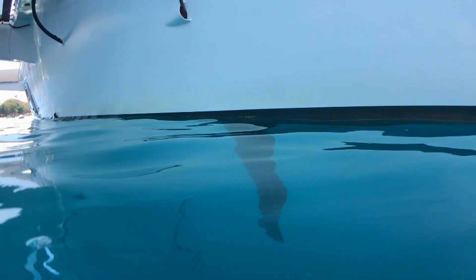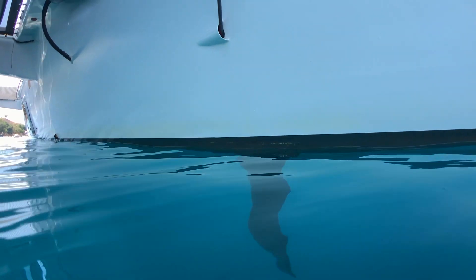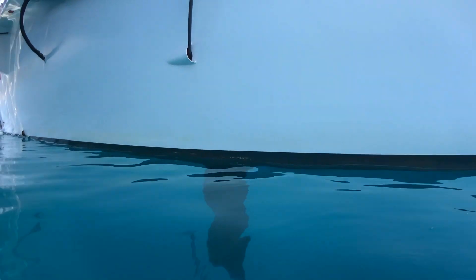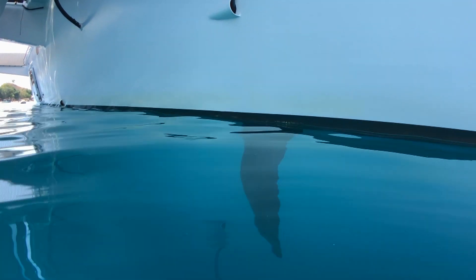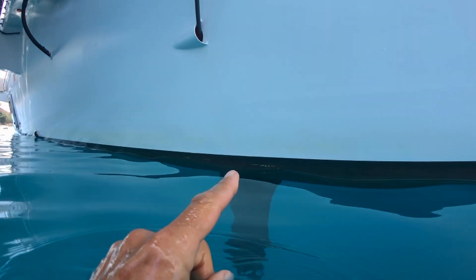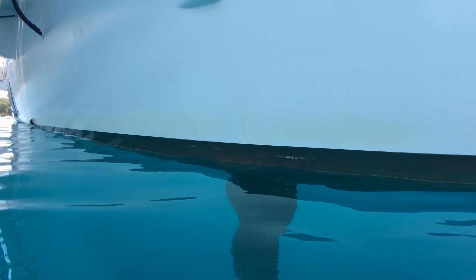First I'll take you down and show you the rudder. The base of the rudder is about five foot below the waterline — here's our waterline — and I'll take you down and show you the bottom of the rudder.